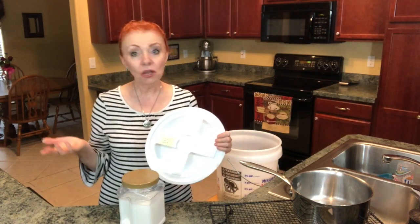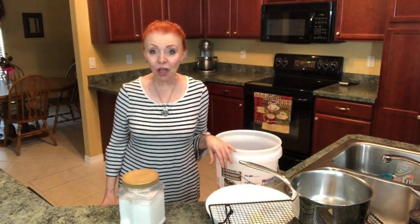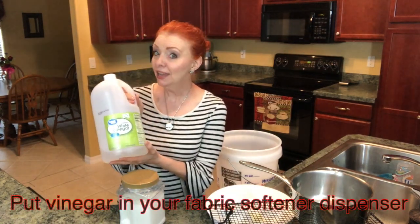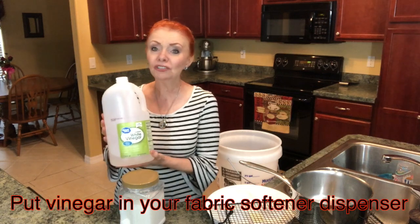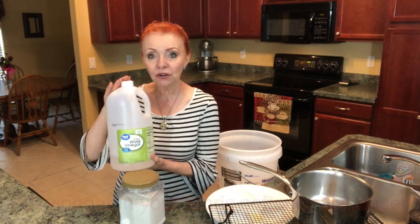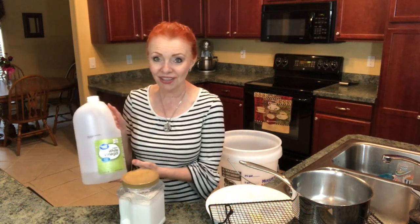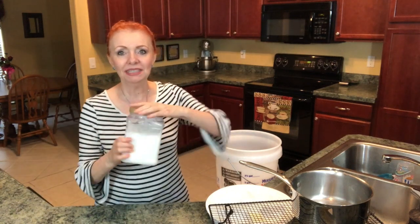They don't smell perfumey. If you want to know what I use for fabric softener, it is white distilled vinegar — and no, my clothes do not come out smelling like vinegar, they come out just fresh and clean. In fact, when I do a towel load I pour extra vinegar in to help get rid of bacteria in towels and washcloths.